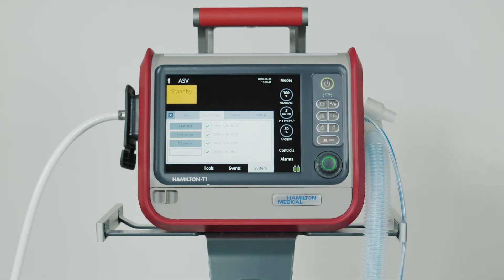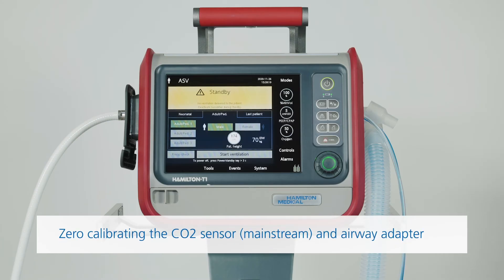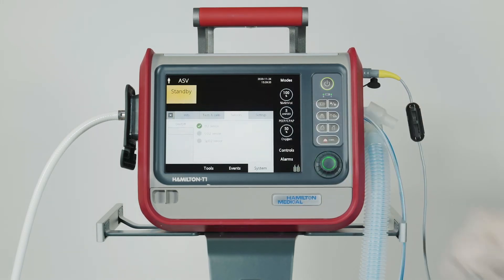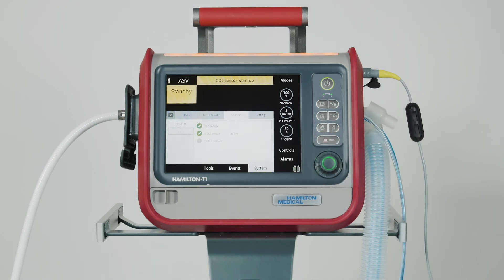When calibration has been completed successfully, a green check mark will appear in the box. The CO2 sensors are already calibrated before the ventilator leaves our factory, so you only need to zero calibrate the airway adapters. First, connect the sensor to the ventilator and check whether CO2 monitoring is enabled. Then wait about 90 seconds for the device to warm up. If you haven't already connected the airway adapter to the CO2 sensor, do that now. Make sure you keep these components away from all sources of CO2 and the exhaust port of the expiratory valve.